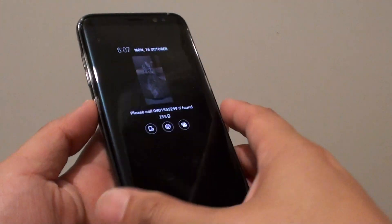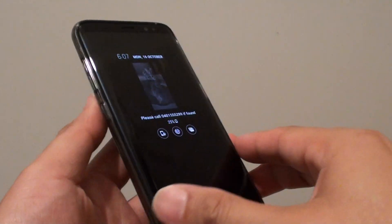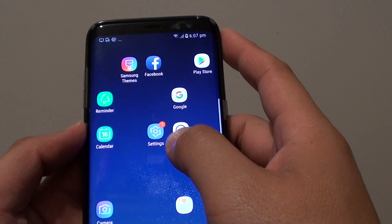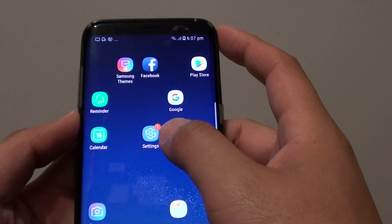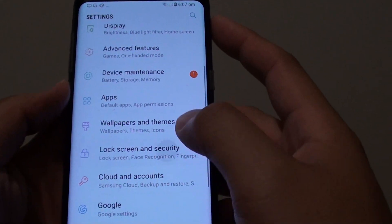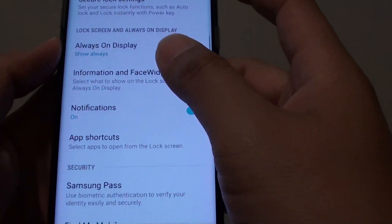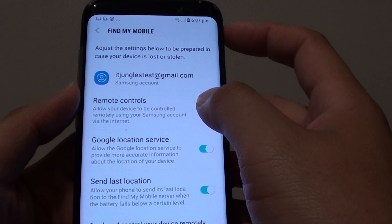How to remotely lock the screen or phone when it is lost or missing for your Samsung Galaxy S8. One requirement for this to work is that the phone needs to have a Samsung account added to it, and that remote control is enabled. By default, if you have a Samsung account added to the phone, remote controls will be turned on automatically.